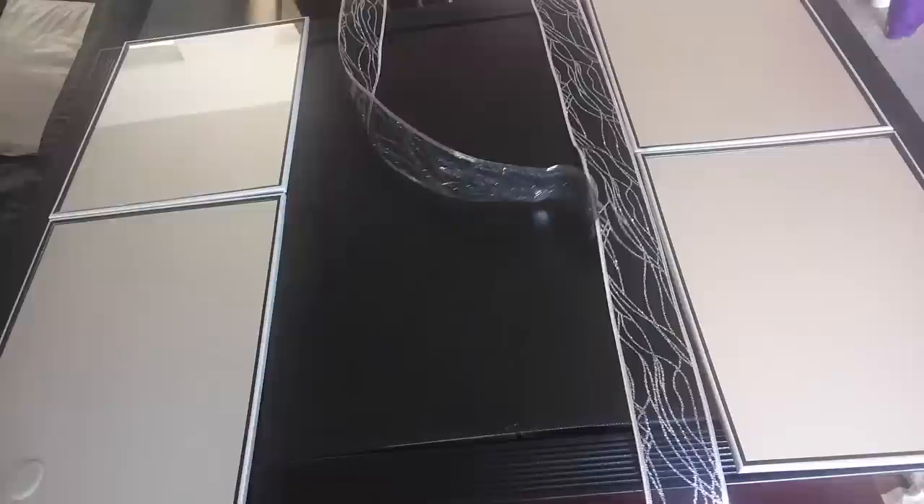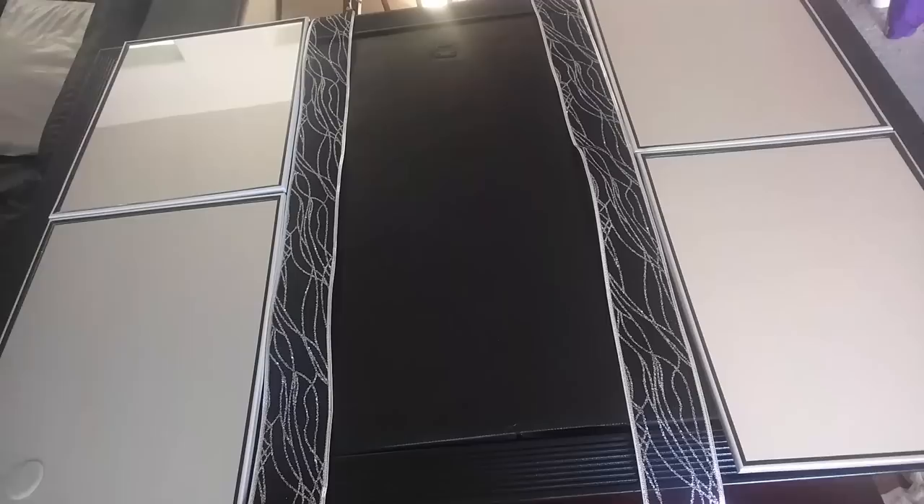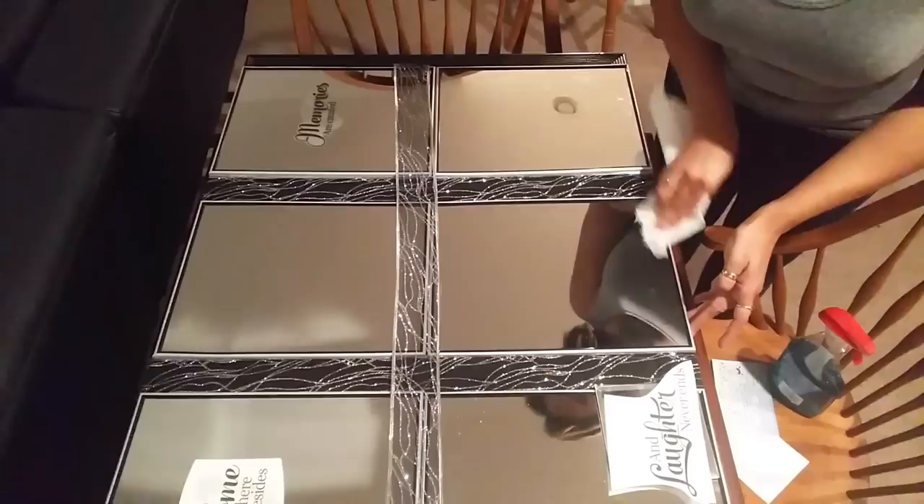After spray painting, I lined up the mirrors the way I wanted them so I could see where I needed to place the ribbon in between. I laid the ribbon out, cut it to the right length, and glued it down. I put two pieces in the middle section where the middle mirrors go, and I also cut another strip that goes across horizontally.